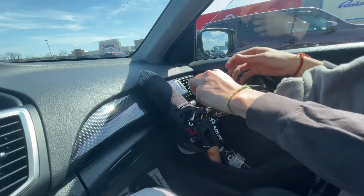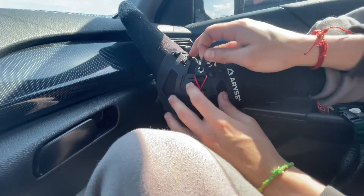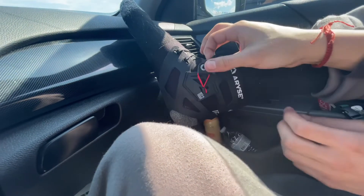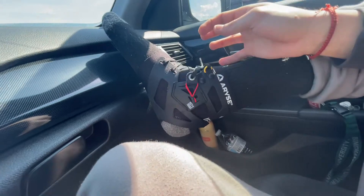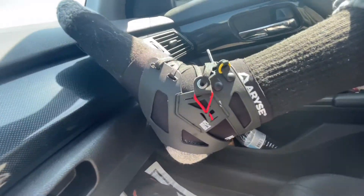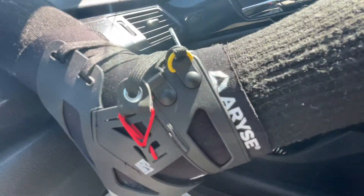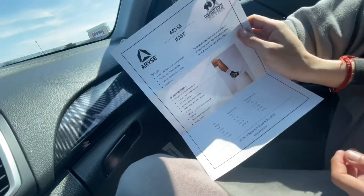Wait — this is what I saw online. This apparently adjusts to your ankle compression or something. I don't know, I gotta look at the instructions. Well, the instructions don't show much.